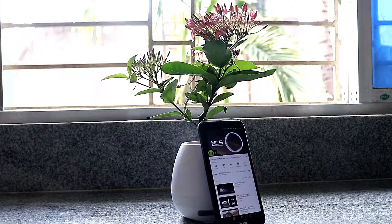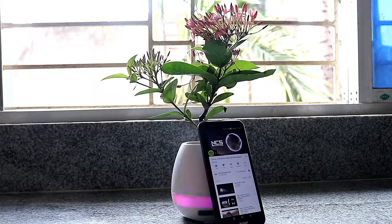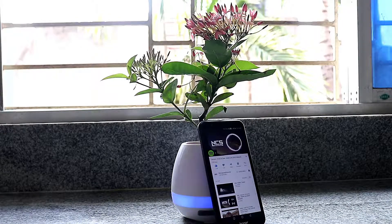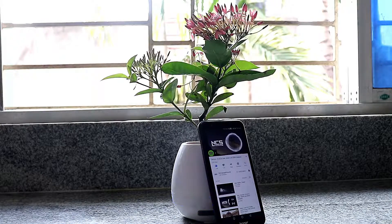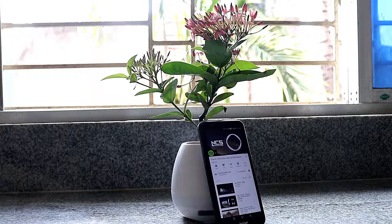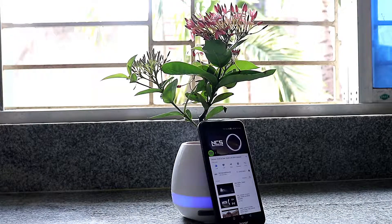It has an automatic power-off function if it stays in standby mode for 10 to 12 minutes. As you all know, these things are built for decoration in your office or home and it is innovative. However, the inside is a little small for a big plant like this, but the user manual does have suggestions on which plants to use. This pot goes well with the decoration trend and looks good.